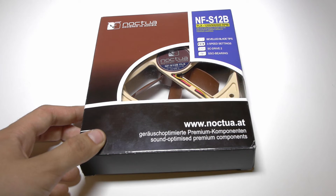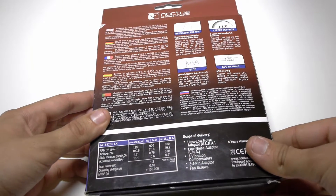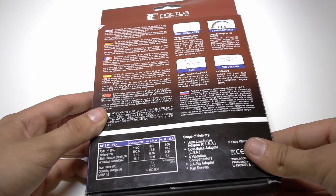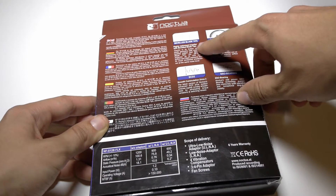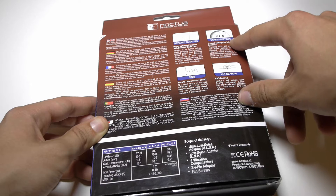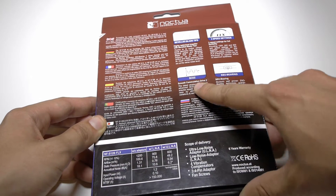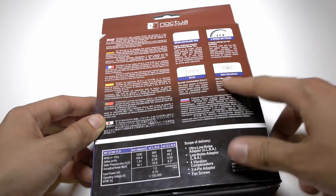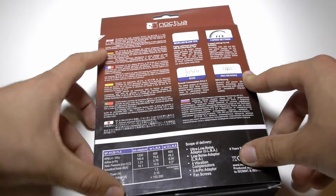For a computer fan, the packaging is incredible. The front of the box is rather plain, but on the back of the packaging, Noctua has included a cornucopia of information. They include quick specifications regarding the beveled blade tips, the 3-speed settings, the SCD2 smooth communication drive, and the SSO bearings. There's also a brief product history in multiple languages.